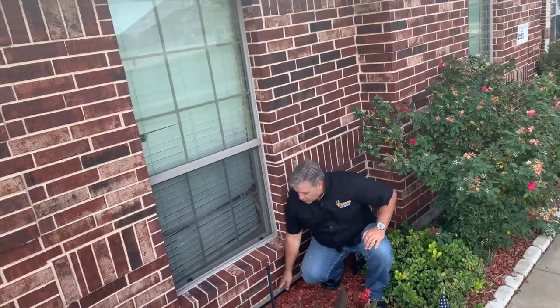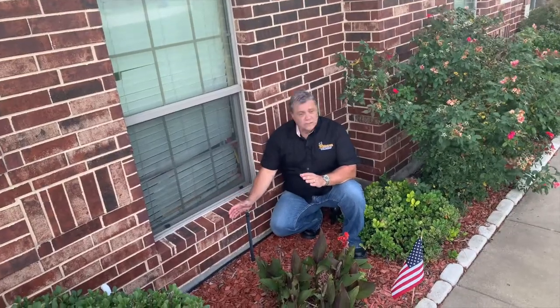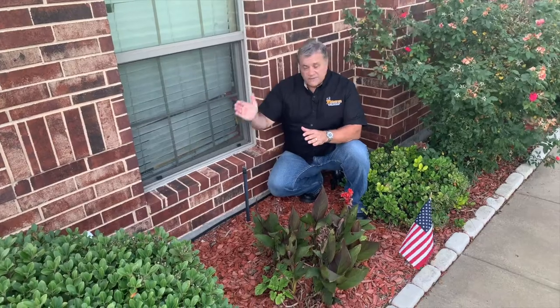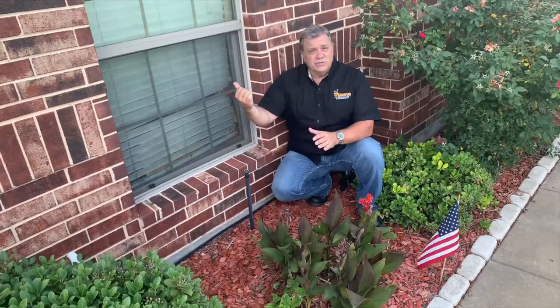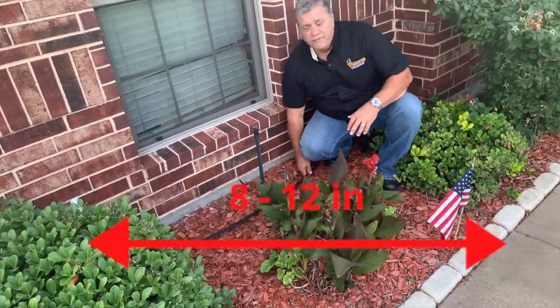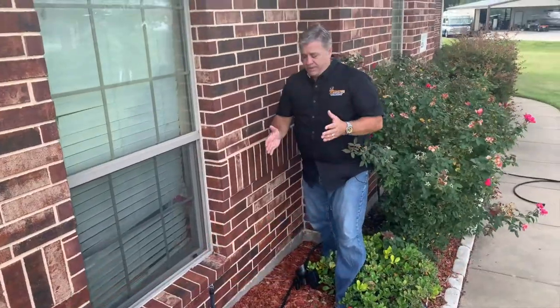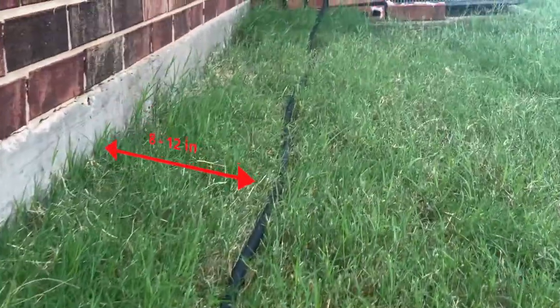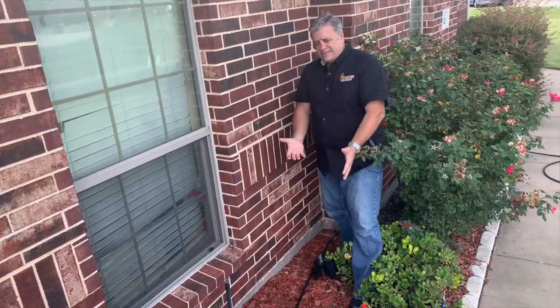A lot of people think you should put the soaker hose right up against the foundation — that's actually not correct. When you do that, the hose puts out far more water than the soil can absorb, and water can work its way under the foundation and cause unwanted foundation movement. That's almost as bad as not watering at all. Pull the soaker hose out 8 to 12 inches away from the foundation. If you have bushes, about the back of the bushes is usually the correct location — about 8 to 12 inches out — so you're watering the two-foot section of soil actually supporting the perimeter of the house.